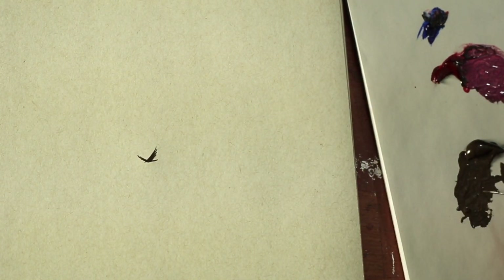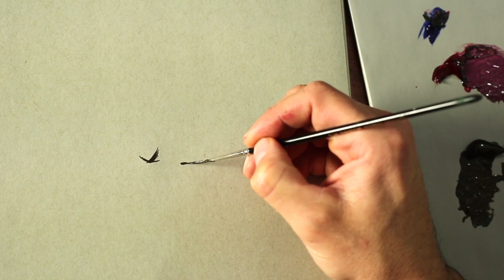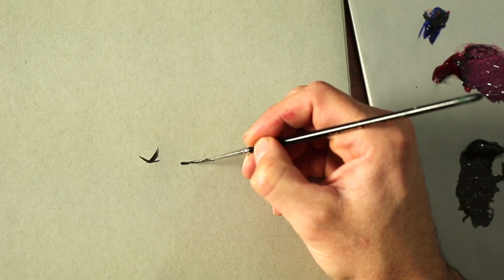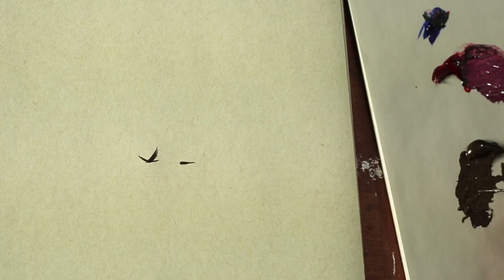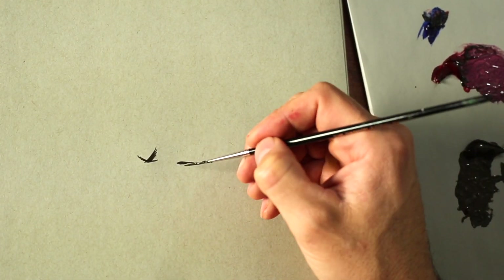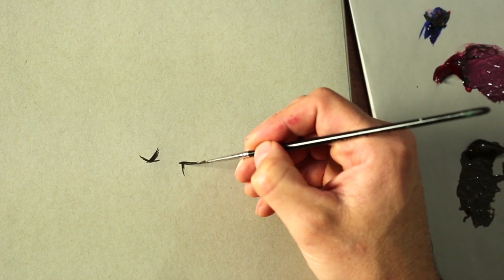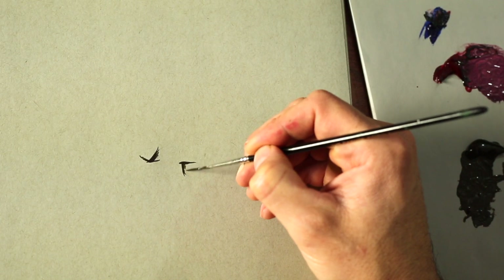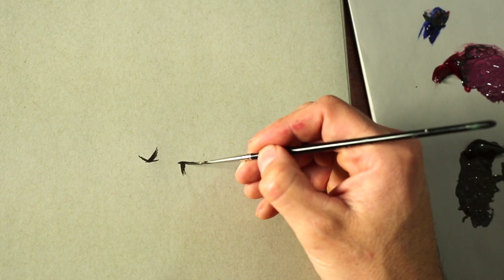Now let's do one with the wing down. With the wing down, I start with the body — just a little pressure on the liner brush to create a little volume. Then pull the tail back and add a little bit of the head. From there, pull back from the head and do another curved line, then another curved line that comes out just a little bit — another one a little bit shorter, then rounded as it goes into the body.